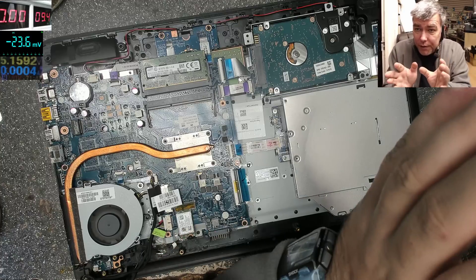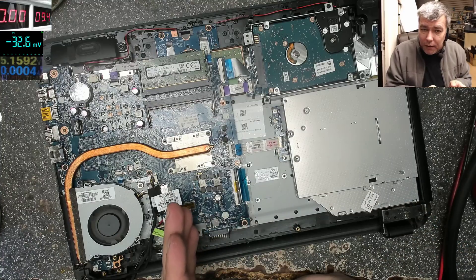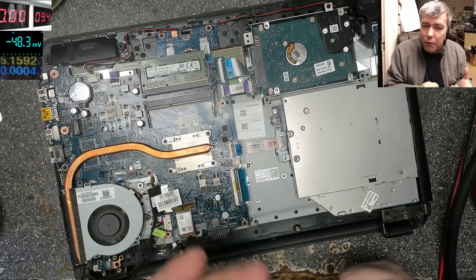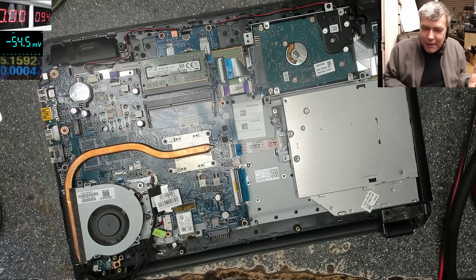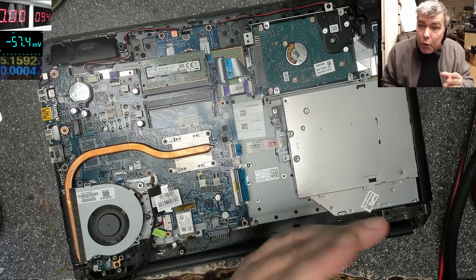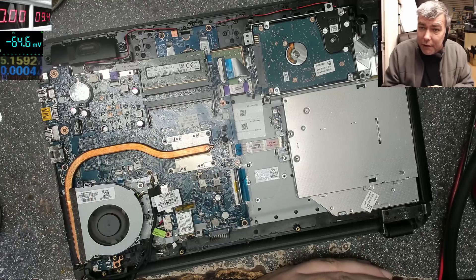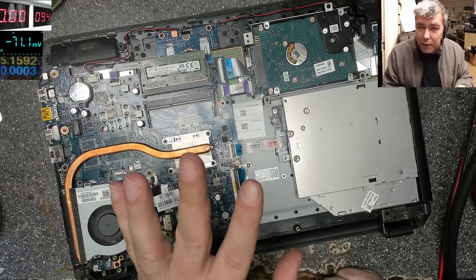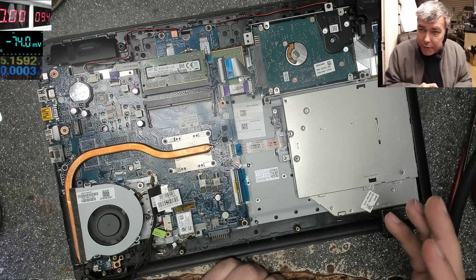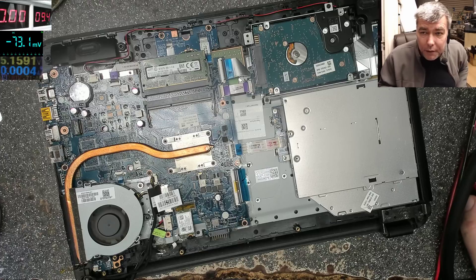This is a short video just to catch your attention. If you have these three types of laptops — and probably more — just make sure the middle pin has a voltage on it, it's not connected to ground, and it's not connected to plus. Because you can easily spend one hour like I did. I didn't even know if the laptop was good before, since the charging port was broken and couldn't be tested. Pay attention to the middle pin — very important.